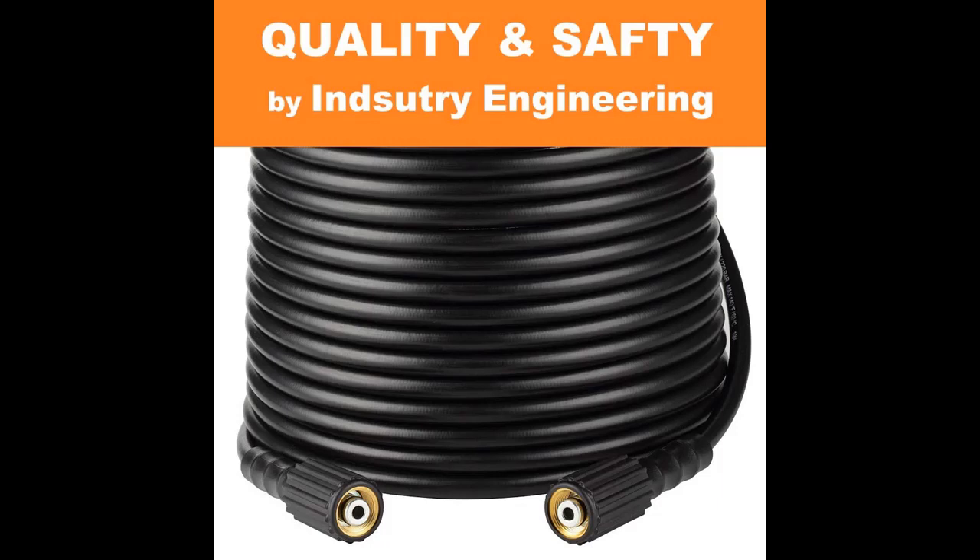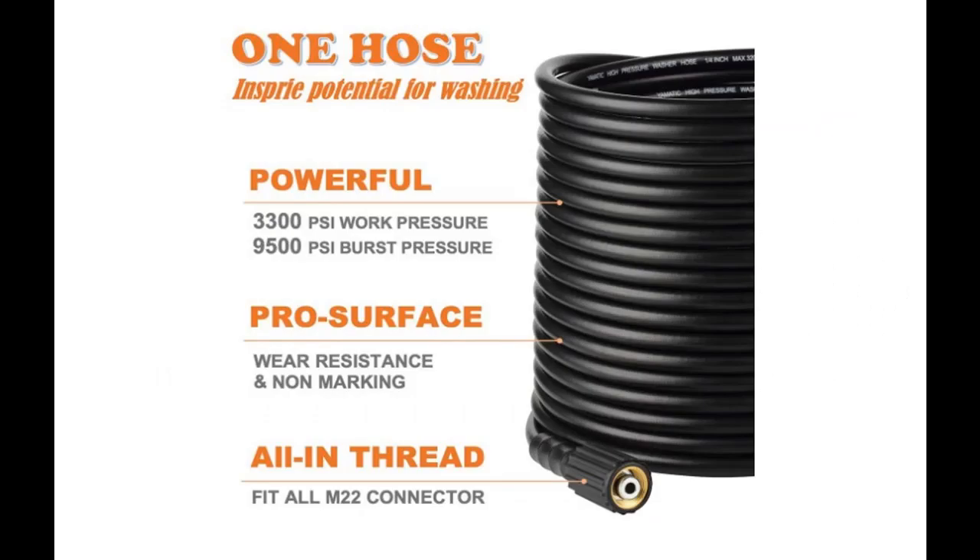Super wear resistance. High strength pure material for weather and abrasion resistance, prolonged service life. The best extension and replacement pressure washer hose for enthusiast or commercial use — to wash car, motorcycle, floors, windows, driveways, roofs, siding, and more. Very high strength.